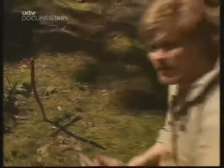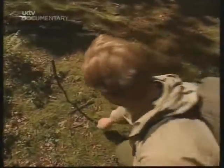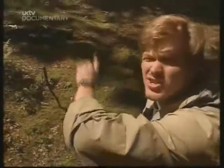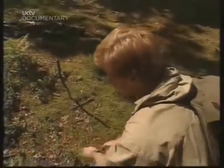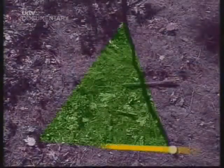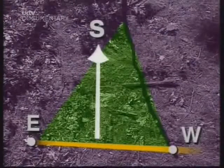Here's a tip for remote places. Put a stick in the ground straight up and mark the end of the shadow. The sun moves constantly from east to west, so in a few hours' time that shadow will have moved. Mark the end of the new shadow and construct an imaginary line between the two. At 90 degrees to that line towards the sun will be south.